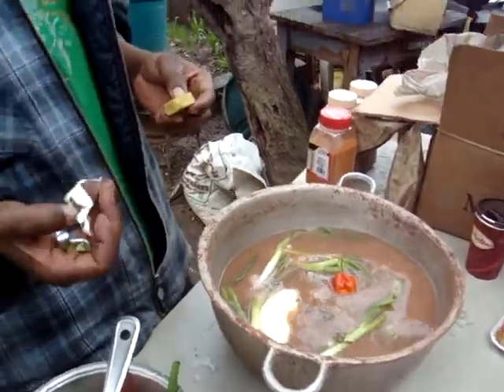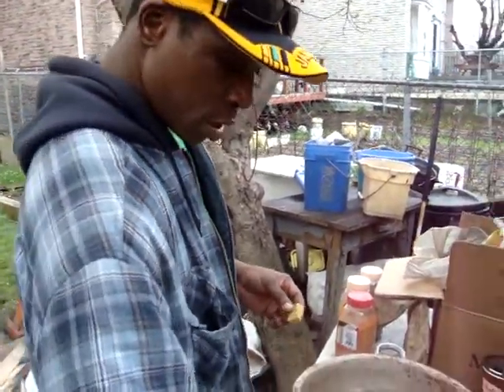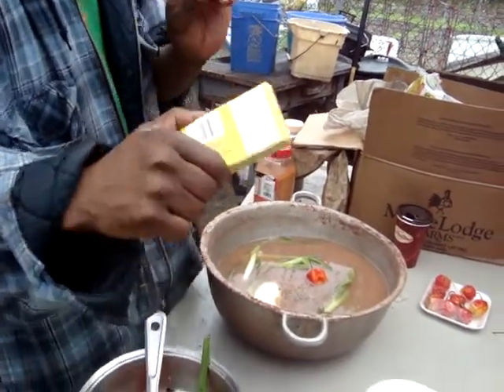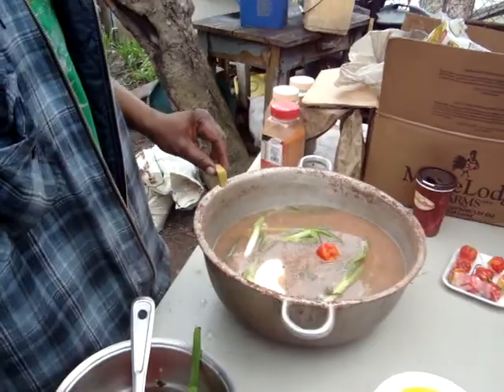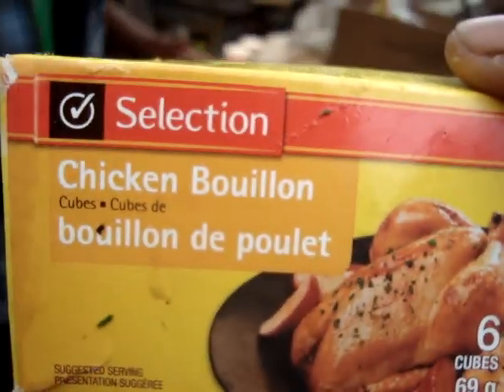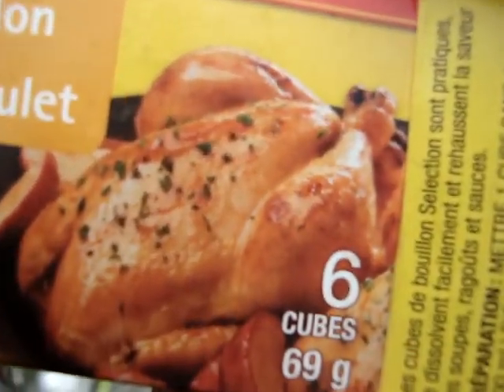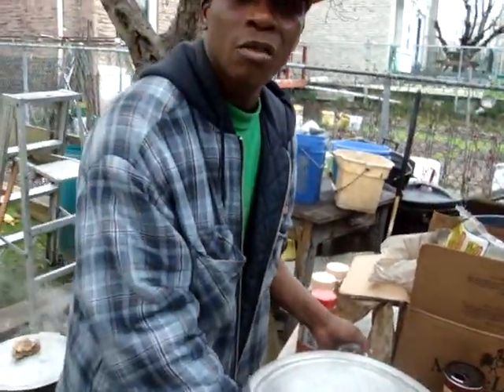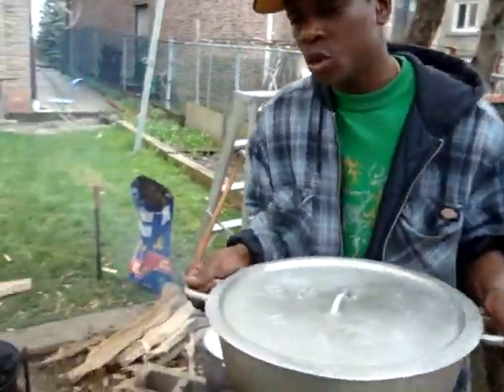I'm just seasoning up the rice and peas here. I put in a nice two pieces of bouillon to make it sexy and nice. We have scallion, thyme, pepper, a little butter inside, and the peas are already boiled. I never send it up on coal fire, but you have to be one of them skill kind of cook to cook on coal fire — it's no joke.